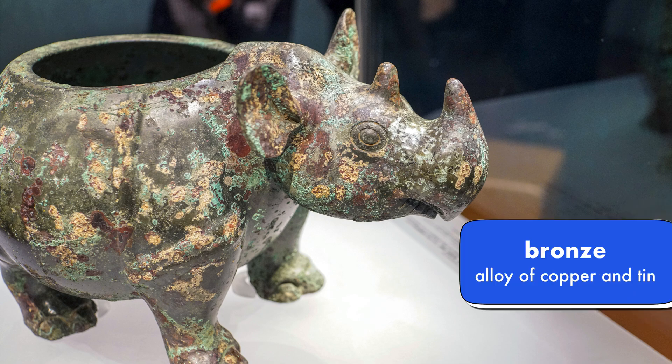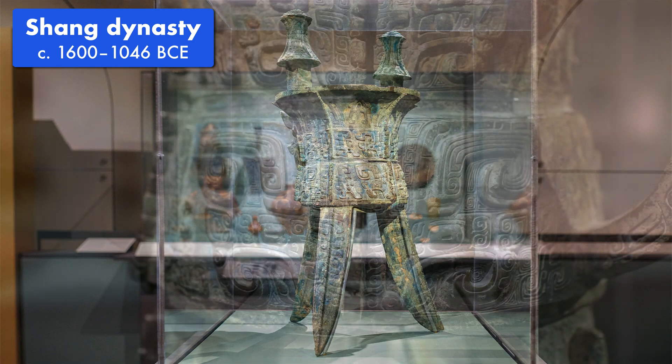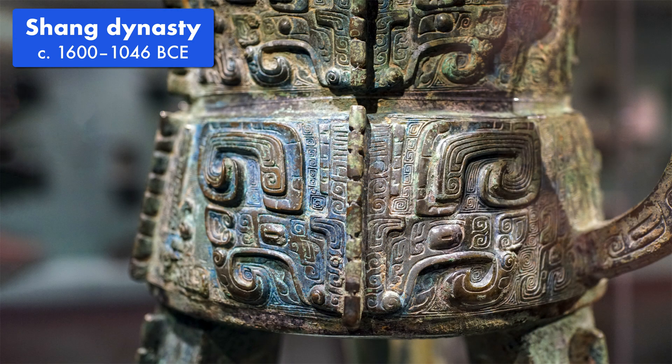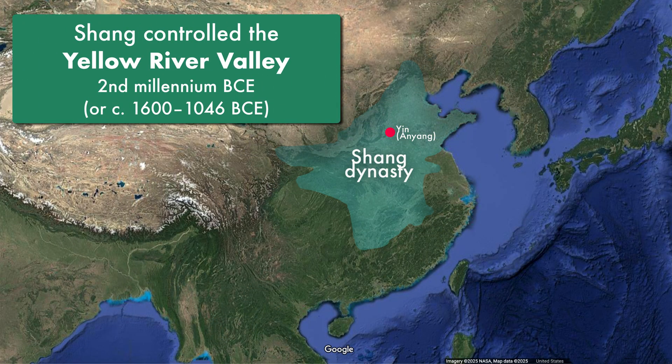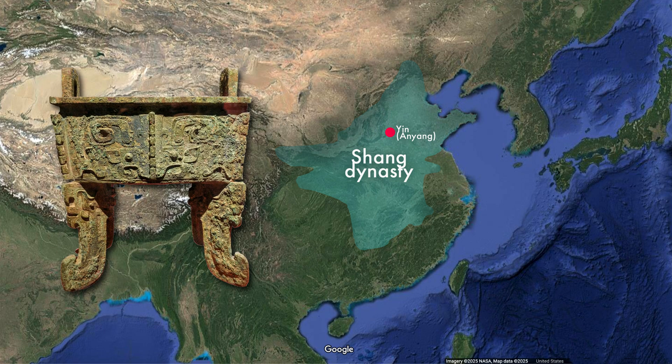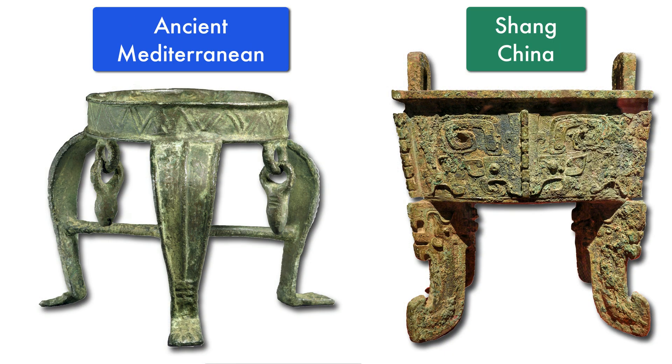We know bronze is an alloy of copper and tin, but how is a bronze vessel decorated with cool mythological animals — like this one from Shang Dynasty China — made after a metallurgist made the bronze alloy? The Shang people who controlled the Yellow River Valley during the second millennium BCE invented their own technique for casting and decorating bronze vessels, and it was different from the technique almost everyone else in the world was using.